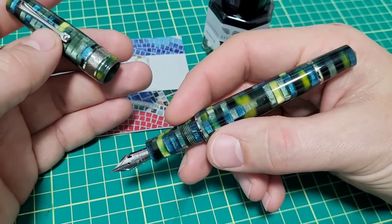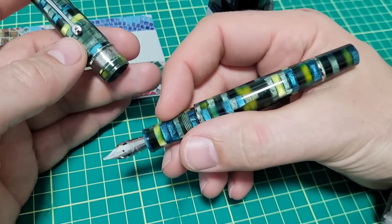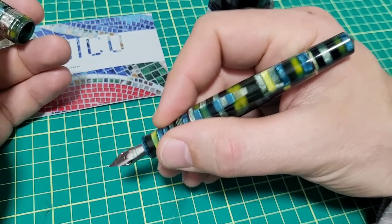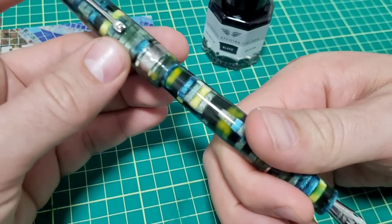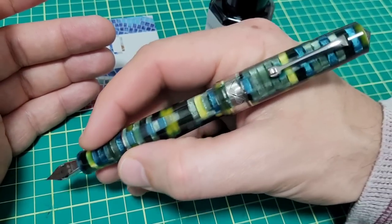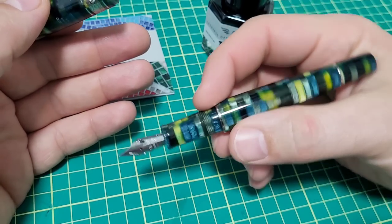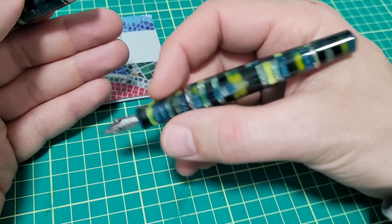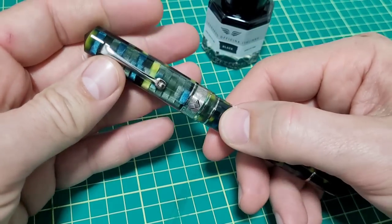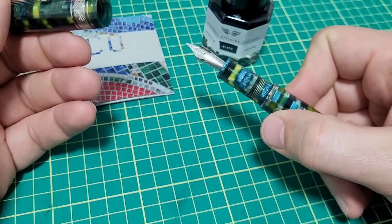Assembly — everything is absolutely spot on. I found one tiny little thing I'll show you, but it doesn't impact anything, just a recommendation as a final detail. It fits quite nicely in your hand. I have a big hand and I don't need to post this pen — it fits really well. If you like large pens, this is one for you. It posts as well, nice and secure, making the pen quite large but without back-weighting it. It's got about one and an eighth turns to uncap — always a nice detail.